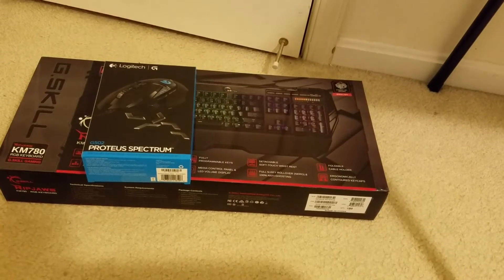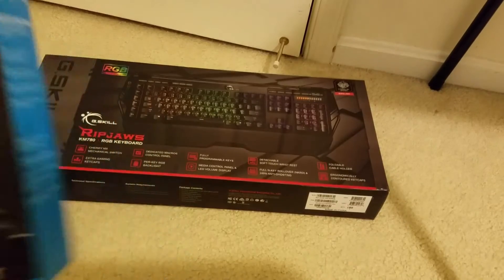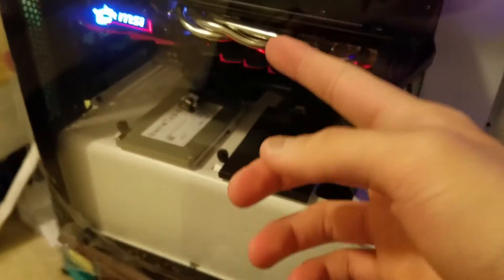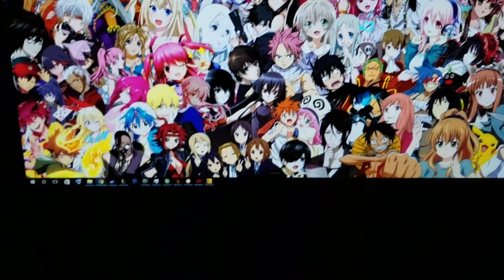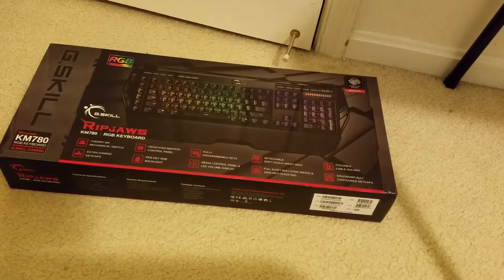Okay guys, so we're gonna be unboxing some gaming gear, some nice peripherals. I just got a new setup right here. It's amazing. Look at that MSI 480, the SSDs, all the RAM, the motherboard, the case with tempered glass. And then this nice mousepad, gonna put the peripherals on here. This 27-inch 1440p IPS monitor. Good shit boys. So we're gonna be unboxing this and getting it onto the setup, so let's go.